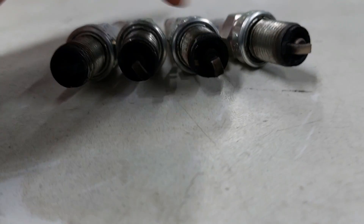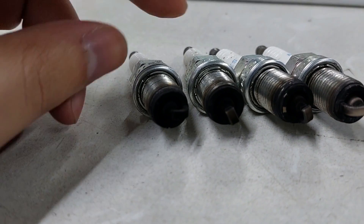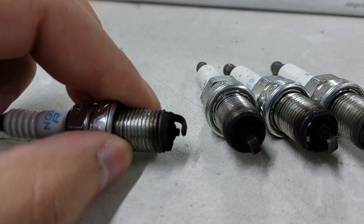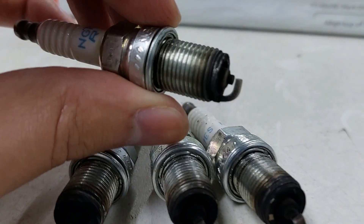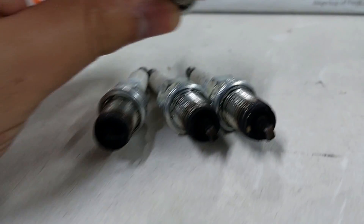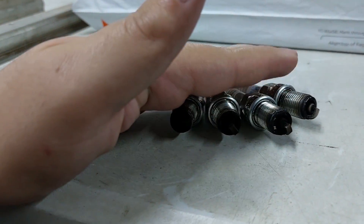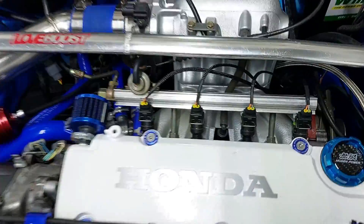At idle they all look like they're running rich because they used to be all black. But this one is very very black, running really really rich — the whole thing is black. If you look at cylinder number one, it's not all that black and is more of a white color. That led me to believe the cylinders are not all running at the same air fuel ratio, so I investigated a bit.